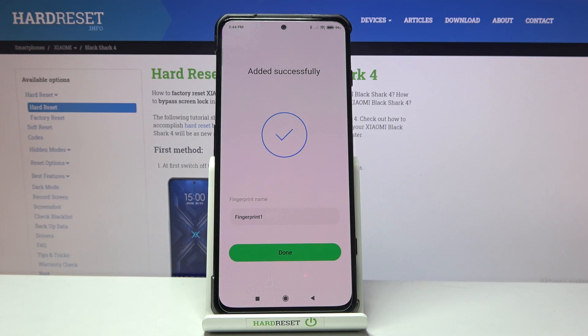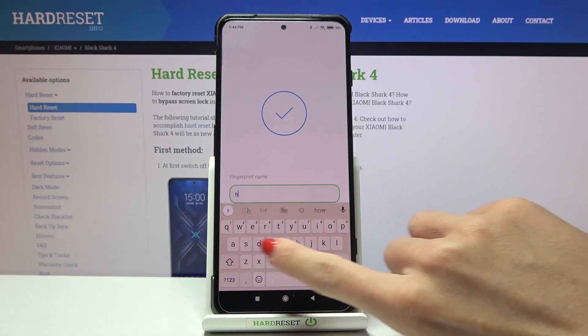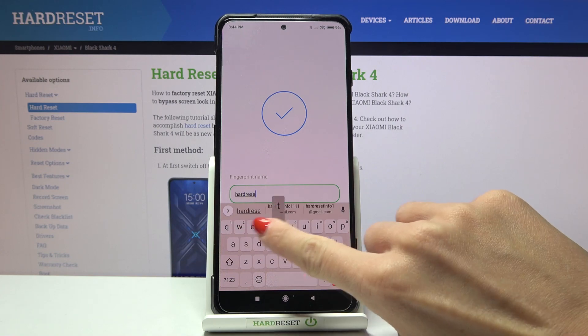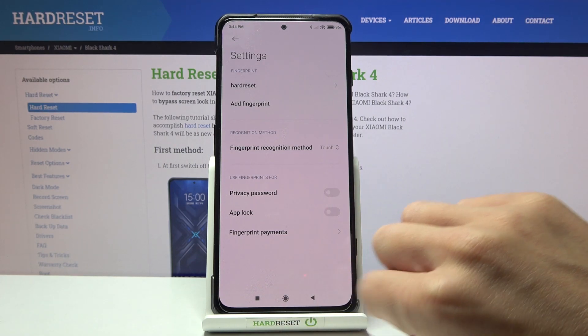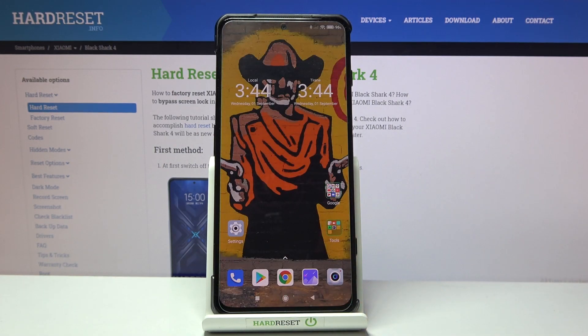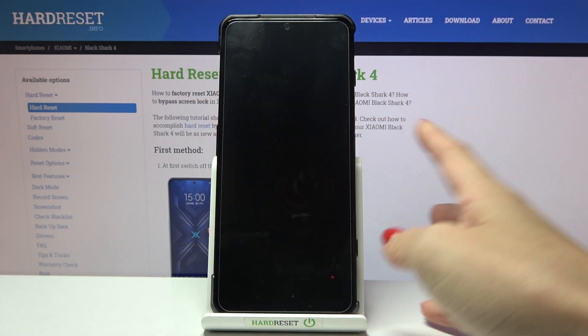And that's it — as you can see, it has been added. Now you can change the name of this fingerprint if you want to. You will also be able to add another fingerprint if you would like someone else to have access to your device the same way. From now on, you will be able to unlock this device with this fingerprint.